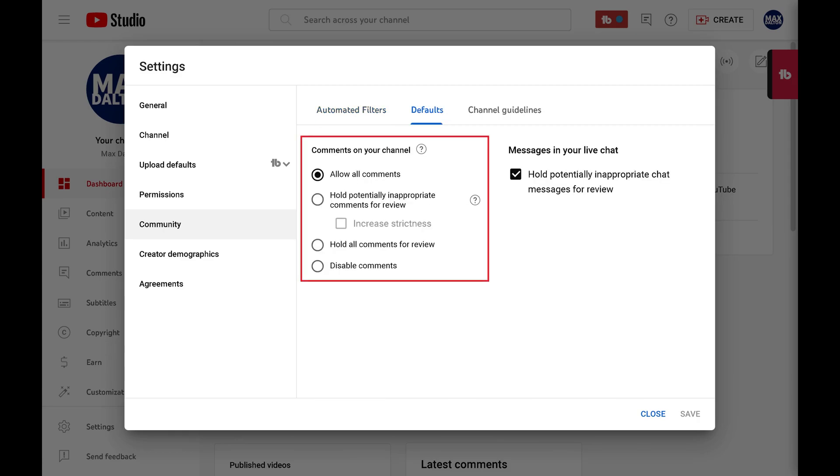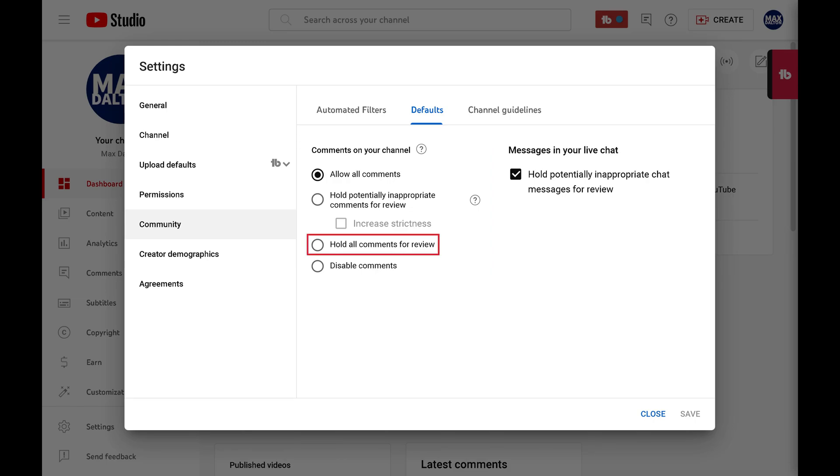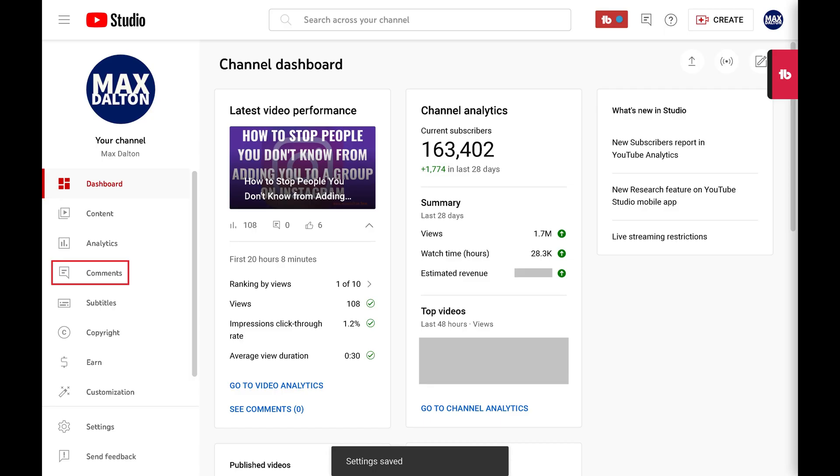Step 5: Find the Comments on your YouTube channel section, and then click to fill in the radio selector next to Hold All Comments for Review. Going forward, you'll need to review and approve all of your YouTube channel comments through the comments tab before they are displayed on your videos.